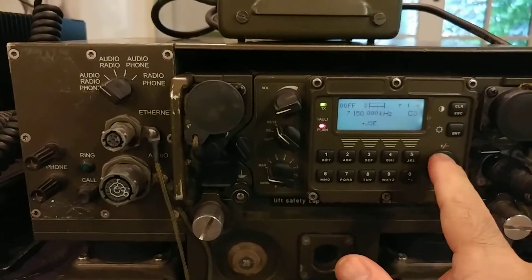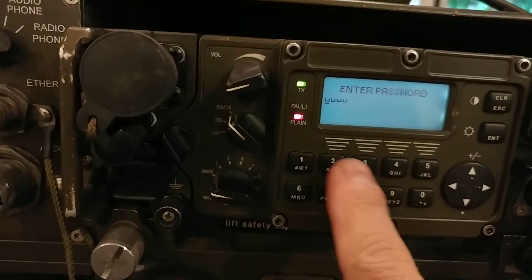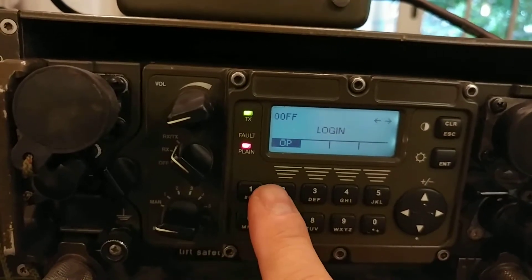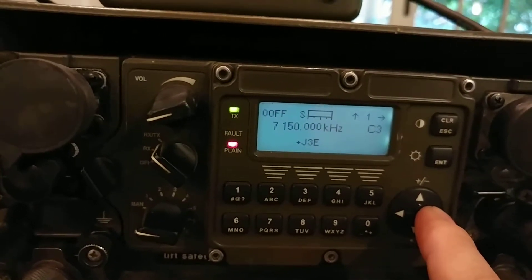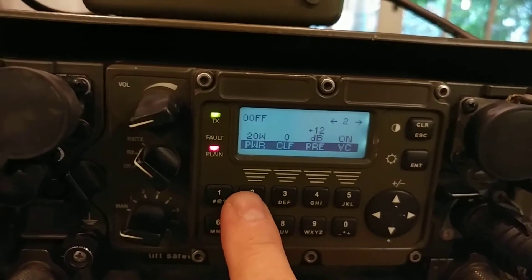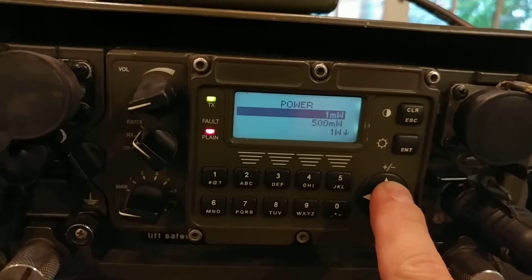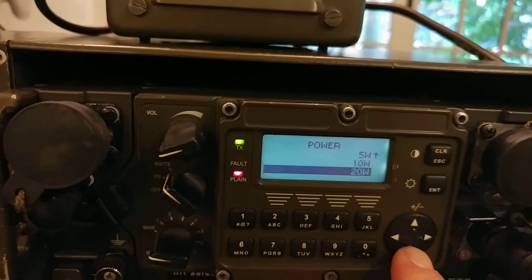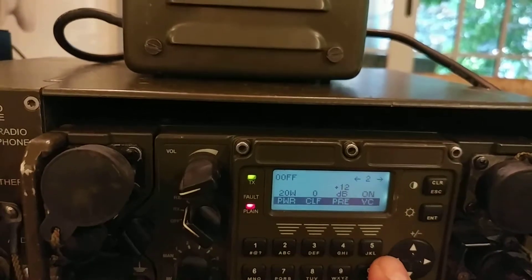Let me log in — I'll put the password in and select operate. The point is to show the power levels available without the HF amplifier connected. Going into the power setting, you can see a lot of options: one milliwatt, 500 milliwatt, one watt, two watt, five watt, ten watt, twenty watt. This is just the capability of the RT itself. Let's pick 20 watts.